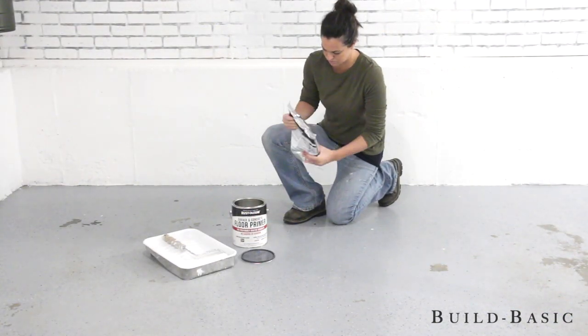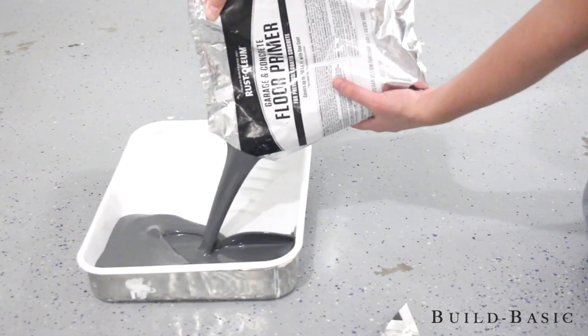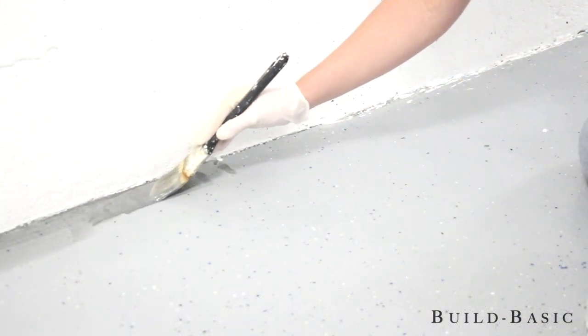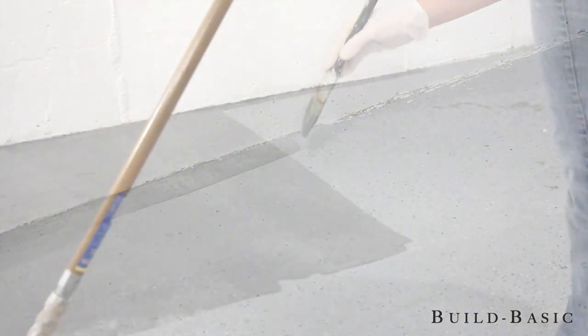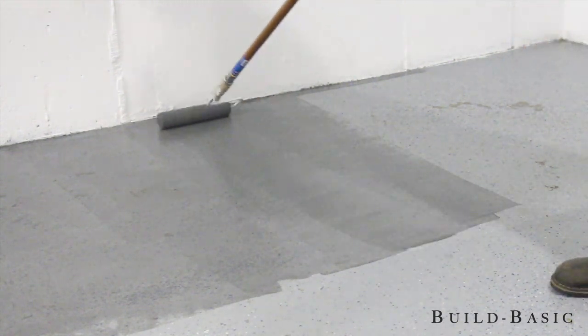The primer came in a pouch inside the can, so we just had to mix the pouch for a minute or two and pour it into the tray. We cut it around the edges with a brush and rolled the floor with a quarter-inch nap roller. The primer went on pretty thin, but we still gave it the full 48 hours to dry.